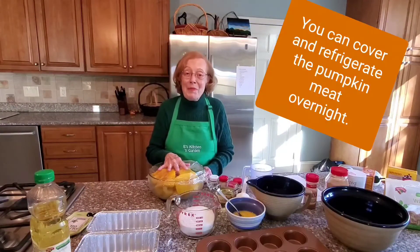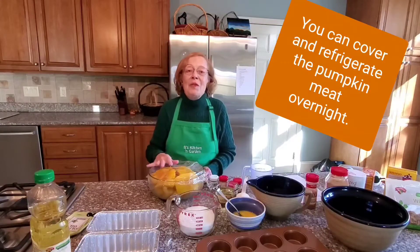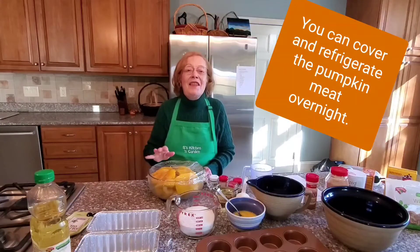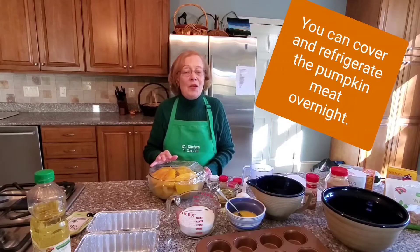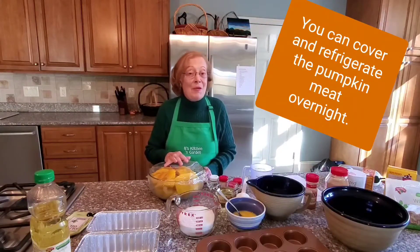Here's the bowl with all the pumpkin meat from our pumpkin. I put it in the bowl overnight, covered it with plastic wrap, because I had done the carving and the cooking in one day, and now today I'm going to start my ingredients and make the pumpkin bread.